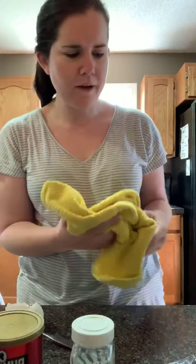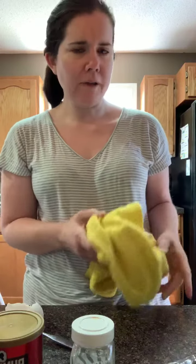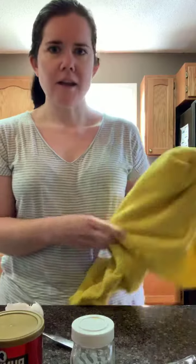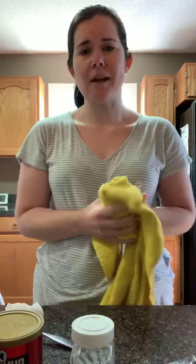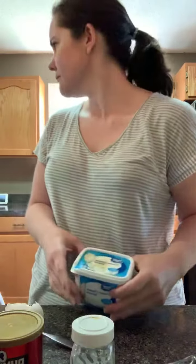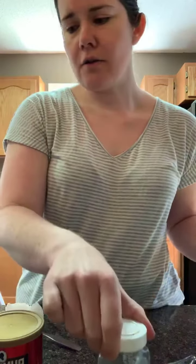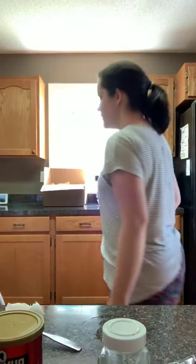While we're waiting on that to get done, I'll talk about different things you can do with this bread. A lot of people will put it in the toaster oven, toast it, and make an egg and cheese sandwich — you can add bacon, you can add anything you want. Or you could just make a regular sandwich. The way I like to do it is I take this cream cheese spread, put it on top, and add my everything bagel seasoning.